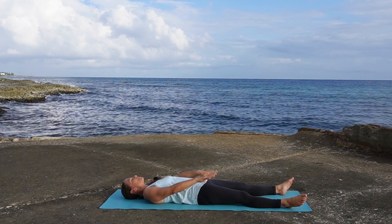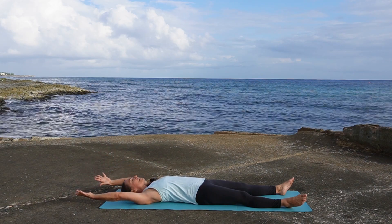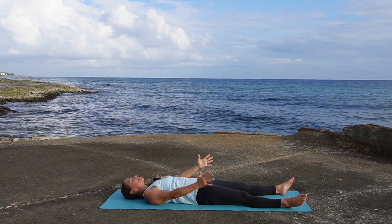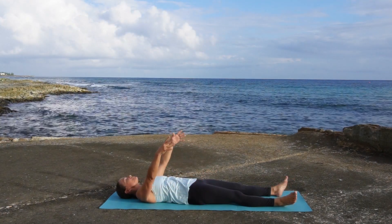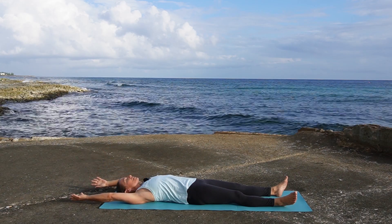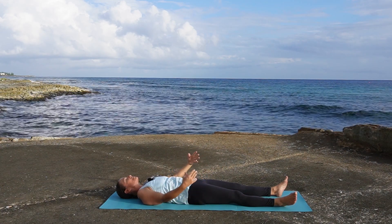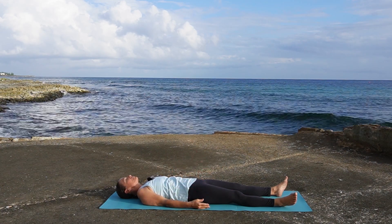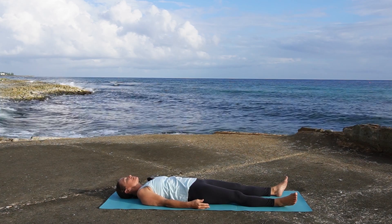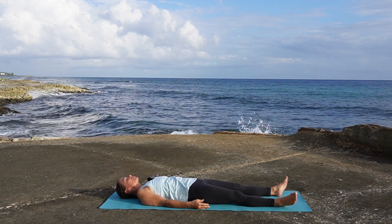We'll start the practice today with a little bit of movement to settle the mind. Reach the arms up and overhead on the inhalation and back towards the wall behind you. Exhale, bring the arms up towards the sky and down by your sides. The next time your arms come down by your sides, turn the palms to face up. As we start this moving meditation, take a sigh out through the mouth.